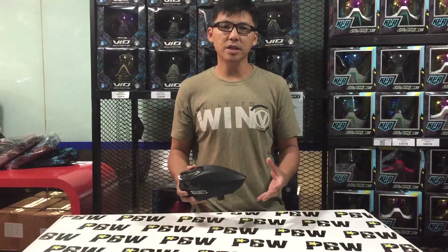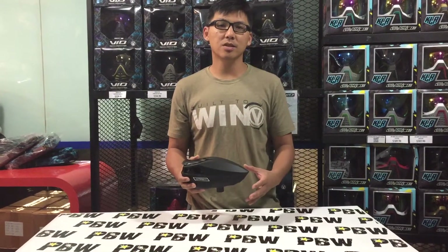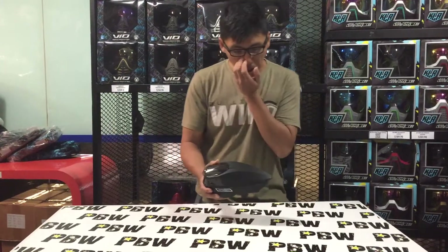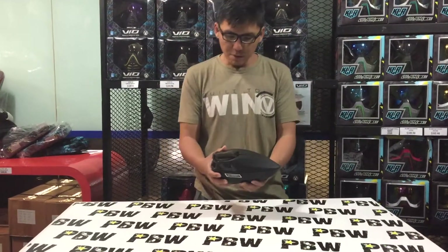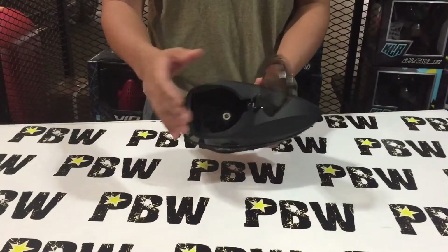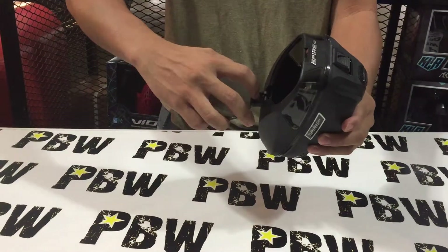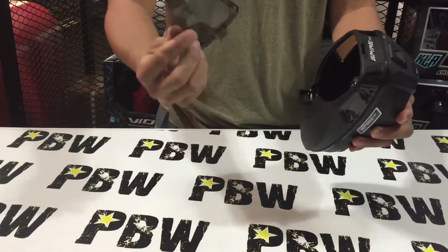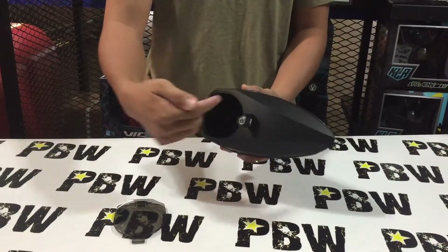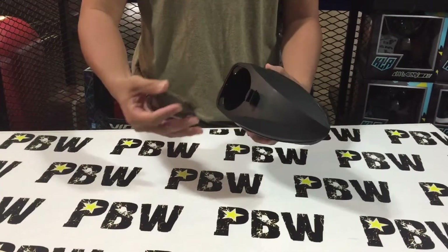I'm going to run you through the Spire 3 and highlight the features that are really unique to players. First, let me show you the lid — the ring lid can be easily removed by pressing the knob here. If you want to change to a speed feed, a later version will come with a speed feed for the Spire 3.